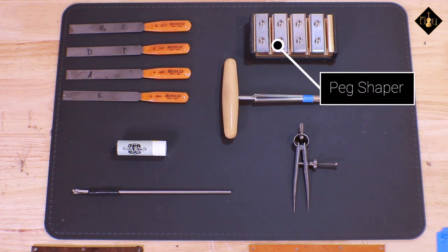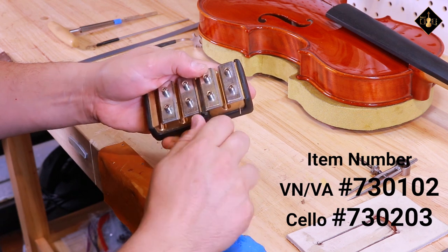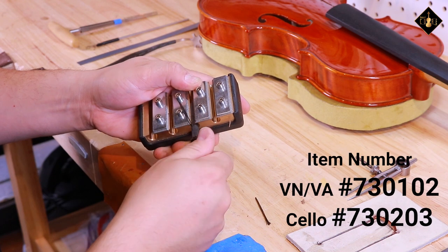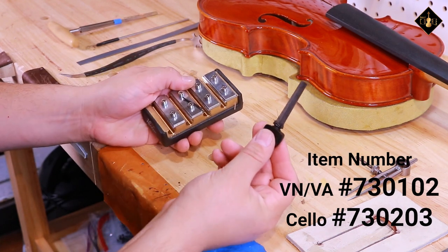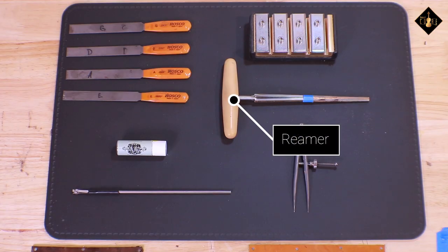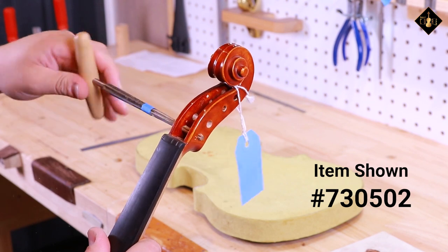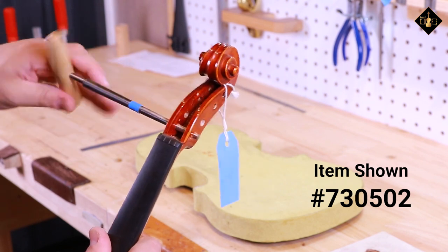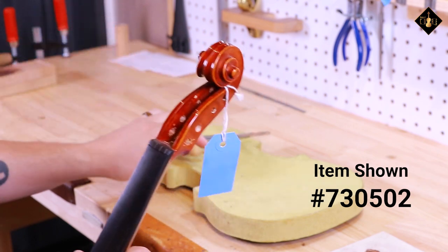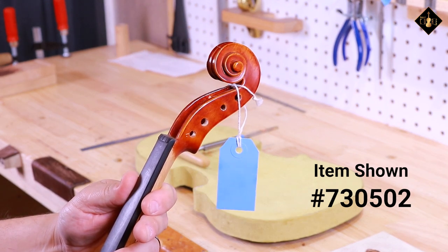The peg shaper is an essential tool to have in your collection for repairs and setup. This tool will shape your pegs similarly to a pencil sharpener, making the shaft a more appropriate thickness. While this model by Hairdom is used the majority of the time, there are other options available on our website. A reamer is a tool that goes hand in hand with the peg shaper, as it prepares your newly shaped pegs to fit snugly in the peg box holes. Reaming slowly allows a precise taper that matches the exact slope of your prepared pegs.